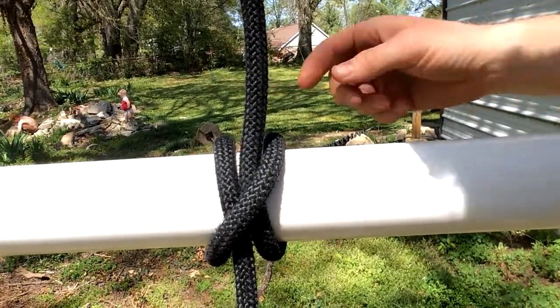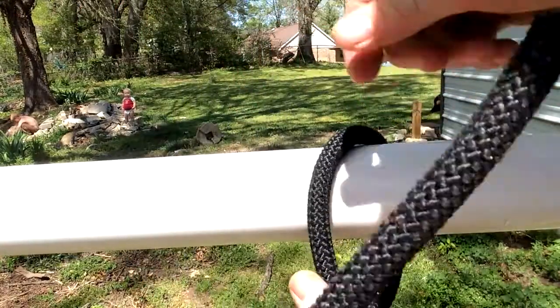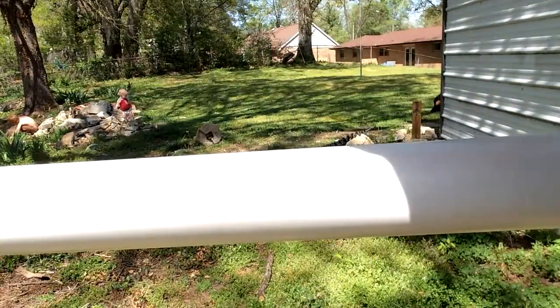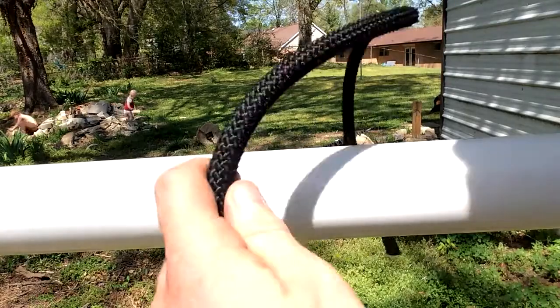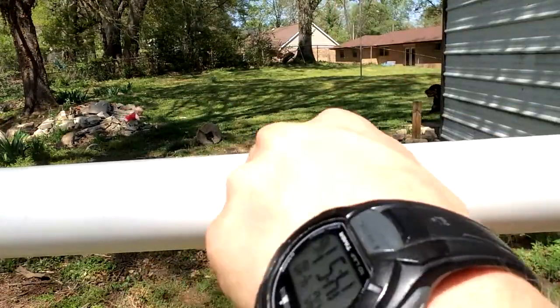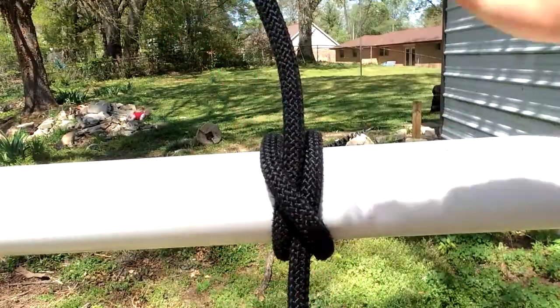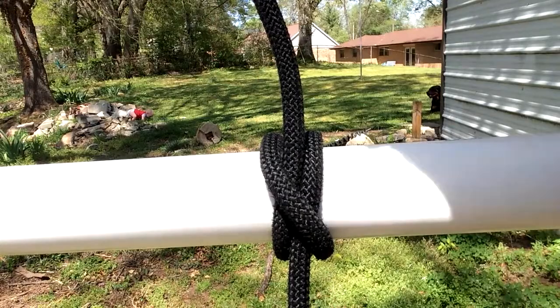I'm going to tie it one more time so you can see how fast it can be done. Slow is smooth, smooth is fast. There it is.